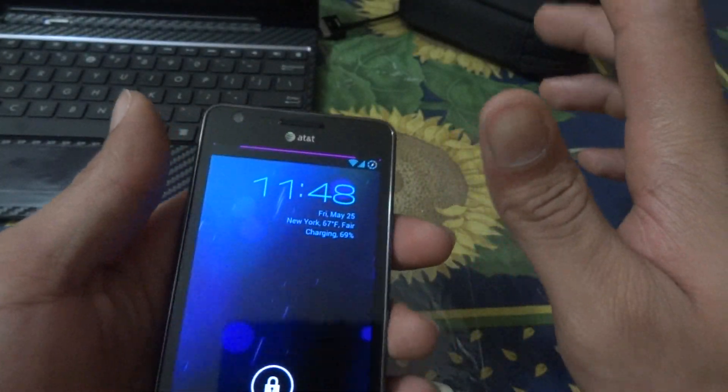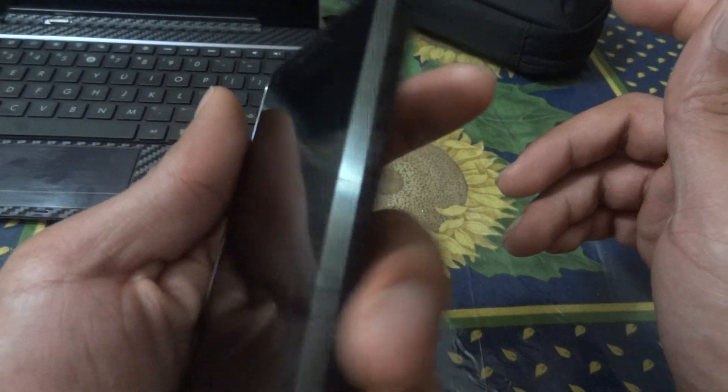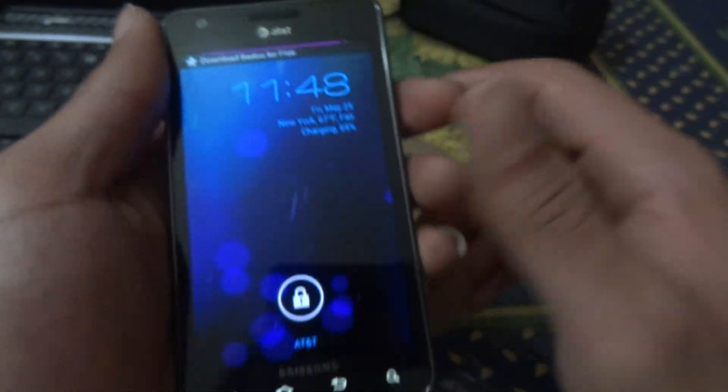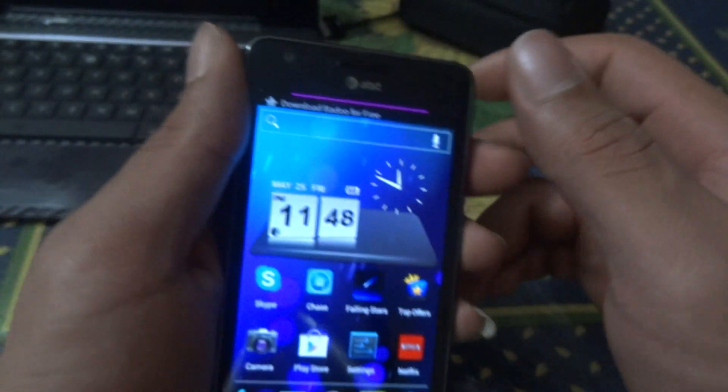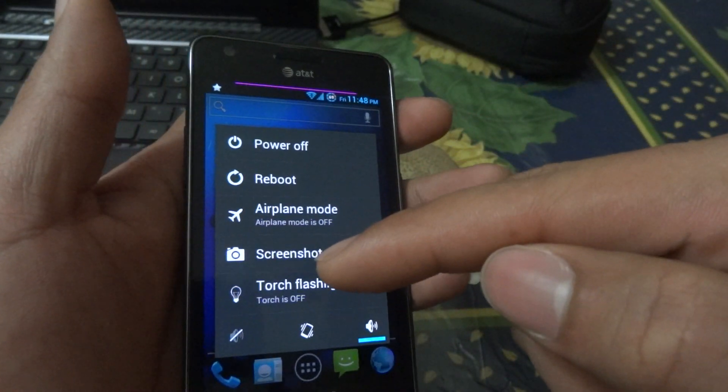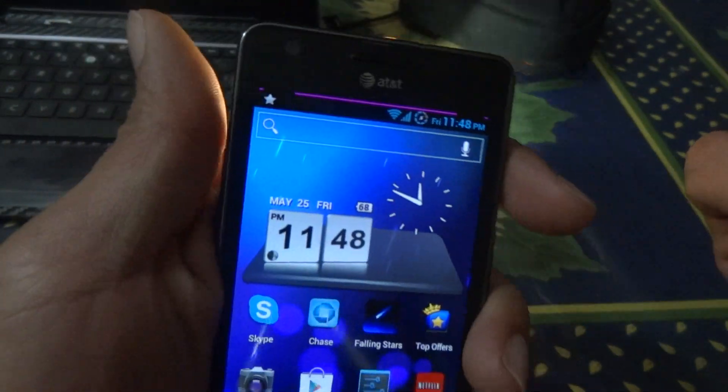I had enabled the flash torch feature. Sorry if that blinded you a little. Basically what it does is: when the screen is off, you just hold the power button and it turns on the flash. You can also enable that in settings — when you hold the power button you get the torch flash option, and clicking it turns it on.